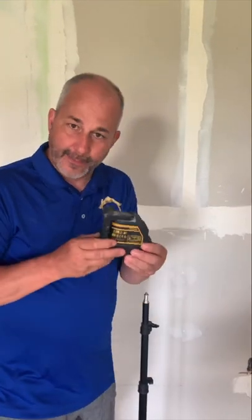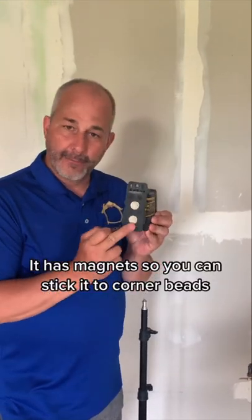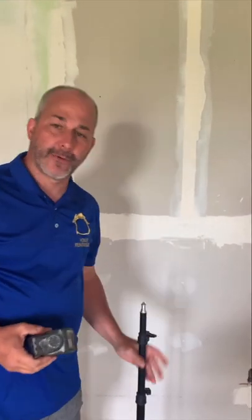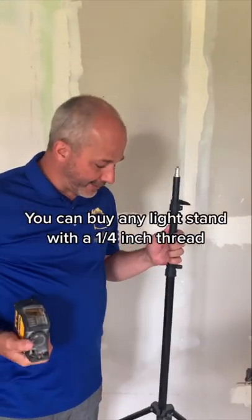Laser level tip: it comes in the box like this and it has magnets so you can put it on corner beads. But if you want a stand, just go to our Amazon link and buy any stand there for camera equipment.